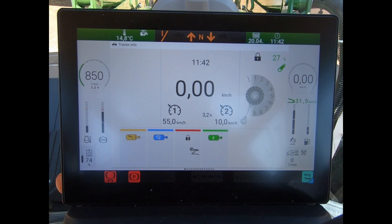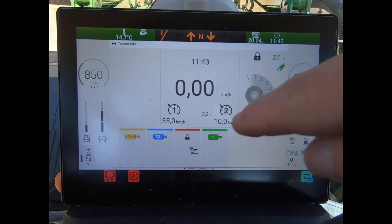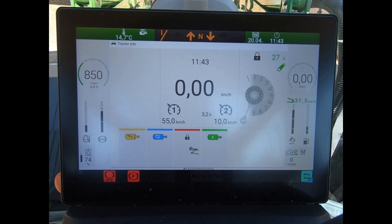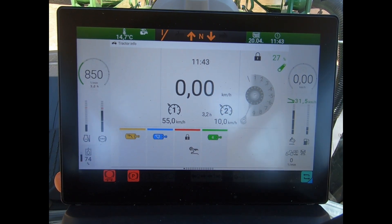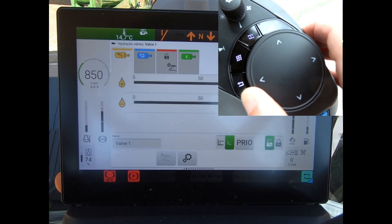On a Power Spec tractor - whether that be a 200 series, 300 series, or 500 series - we have this 10-inch dashboard in front of the steering wheel. It's in this dashboard where we do all our settings. We'll just have a quick look through what we have in this dashboard control screen. Down the bottom here we can see some little dots which represent what page I'm on. To navigate around this screen, I use my main rotary dial and notch it from side to side.